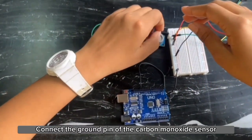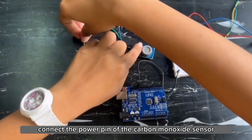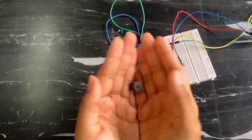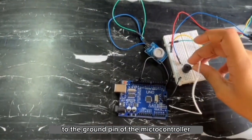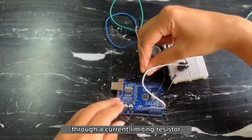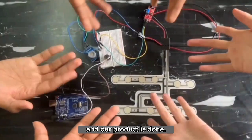Connect the ground pin of the carbon monoxide sensor to the ground pin of the microcontroller. Then connect the power pin of the carbon monoxide sensor to the positive terminal of the power supply, providing the appropriate voltage specified by the sensor's datasheet. Connect the ground pin of the buzzer to the ground pin of the microcontroller. Connect the power pin of the buzzer to a digital output pin of the microcontroller through a current limiting resistor if necessary. Lastly, upload the proposed coding in the Arduino IDE software. And our product is done!